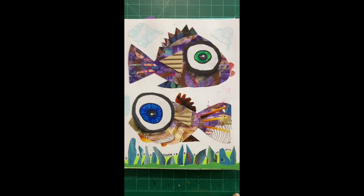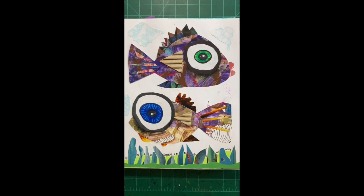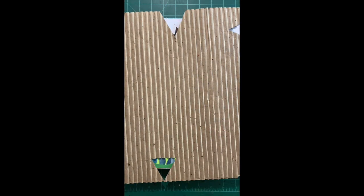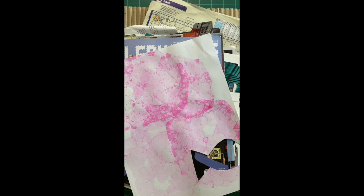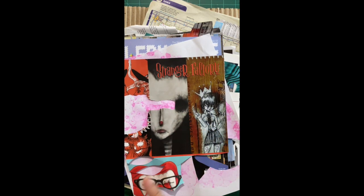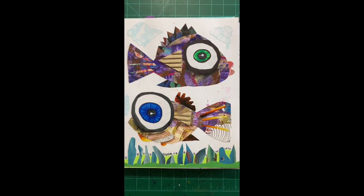This is our collage fish we'll be doing today. The supplies you're going to need are at least two markers, and you want them to be in the same family but light and dark. Today I'm going to use lime green and emerald green. You'll also need your collage papers — just some random things you find around the house: an old magazine, bubble paper, a cool-looking piece of magazine, scrapbook paper. The first thing you need is just a plain white piece of paper.